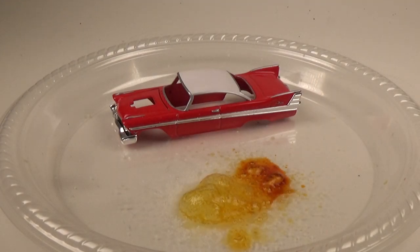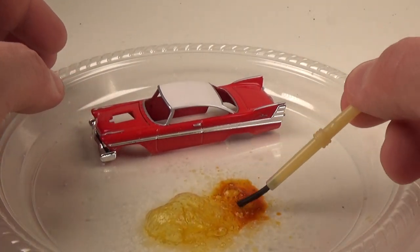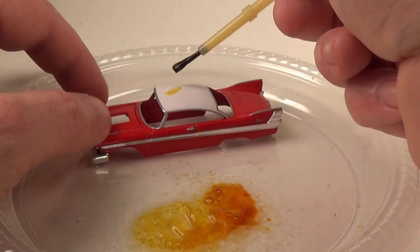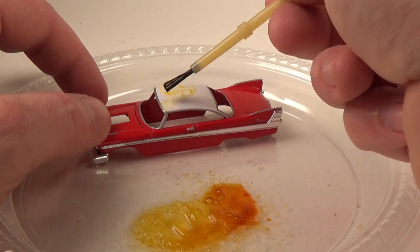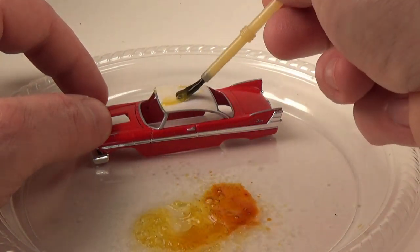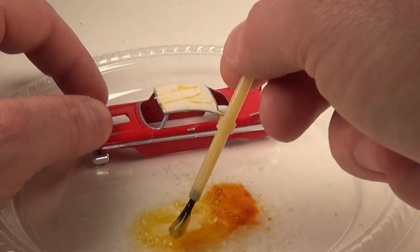There's a small post in the roof holding the plastic windshield in place. After I drill this out, I can begin working on removing the paint. Now the car in the game seems to be nothing but rust, which would make this an easy build if I wanted to replicate that look. However, I'm going to take some creative liberties and only remove paint in certain areas. I'll go over why I'm doing this later in the video.